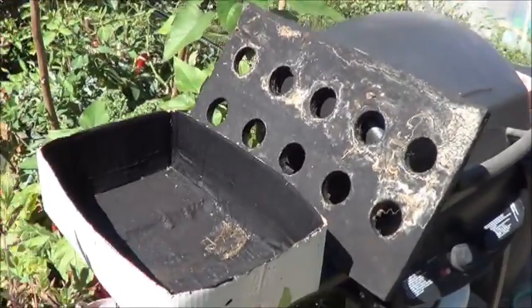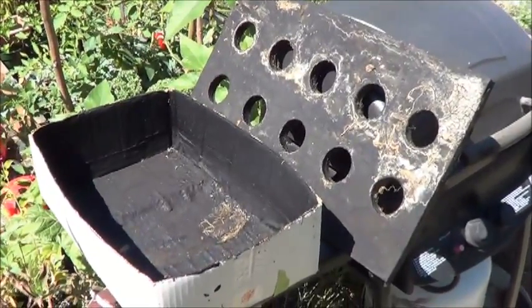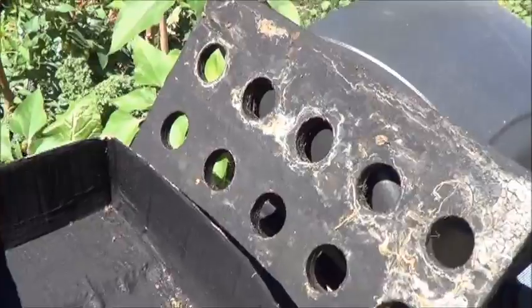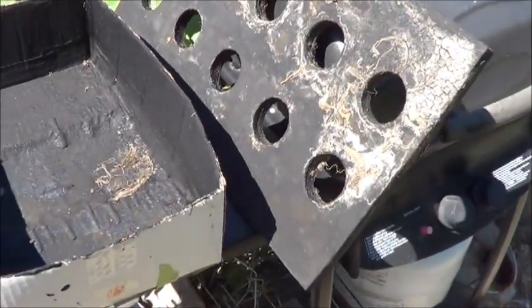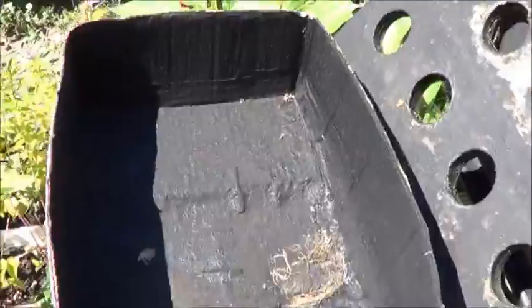Hello everybody, JTBear here. We're just going to take a quick look at two of the liquid rubber projects that have had some time to age, be tested in their application, and then sit dry for a little bit.